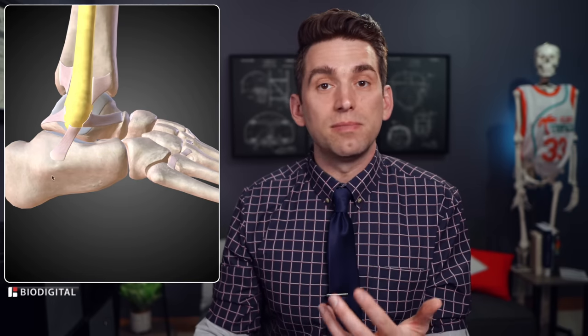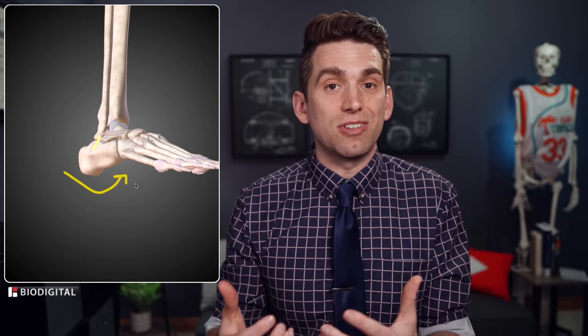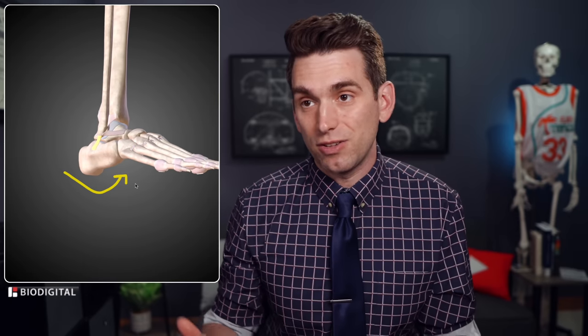The next most commonly injured ligament is the CFL, or the calcaneofibular ligament. These ligaments are named after the two bones they connect — calcaneus to fibula, ligament. We test this ligament by doing something called a talar tilt. This ligament runs north to south, up and down, so to stress it we reproduce that inversion type of motion and try to pull the ligament to see if there's increased laxity, particularly compared to the other side.